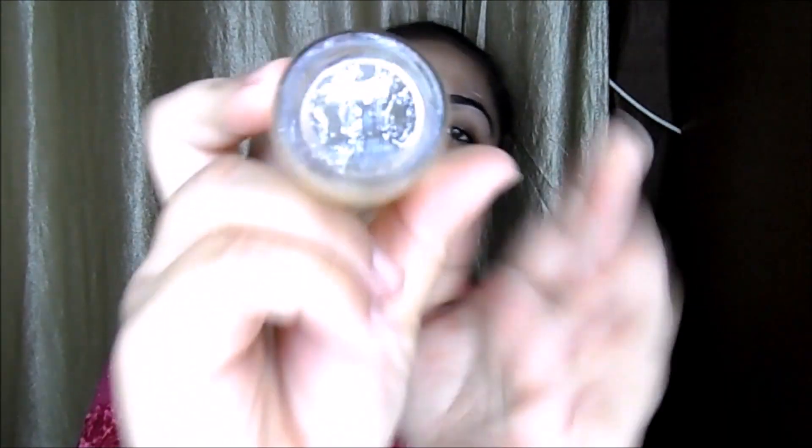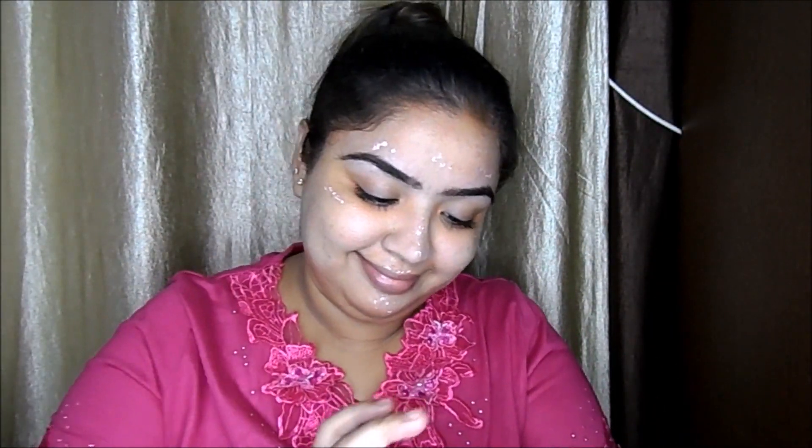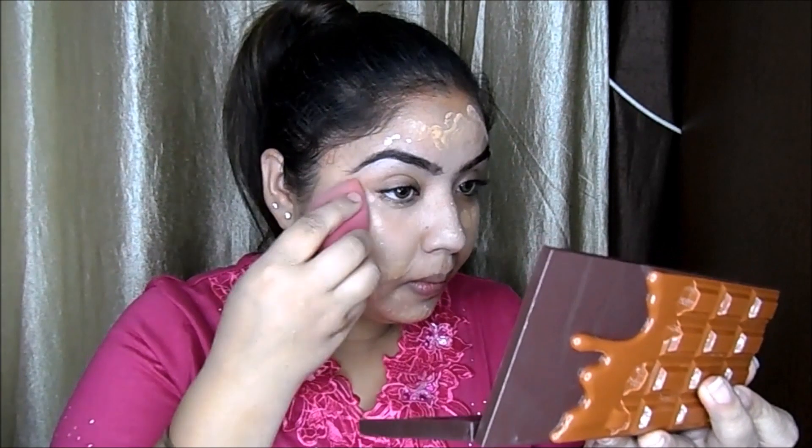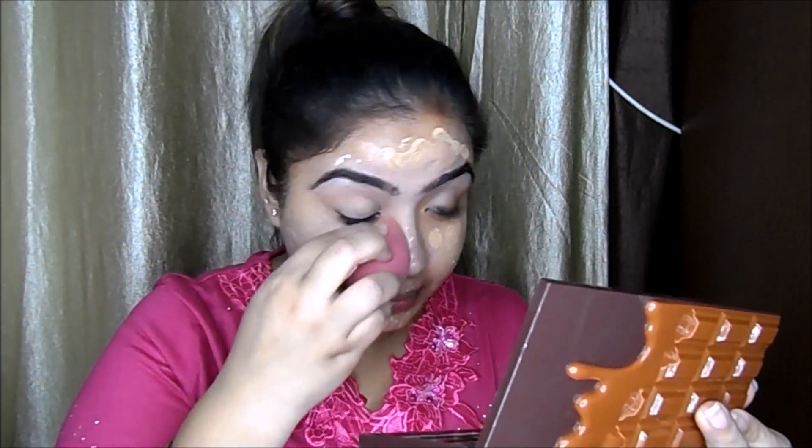Now I'm taking the Back HD Liquid Foundation in shade 1.5 — three pumps on the back of my hand, warming it up a little bit, then putting it all over my face wherever needed. Now I'm using this beauty blender from Forever 21 — I've been using it for a year and it blends effortlessly. You can see the coverage is good!